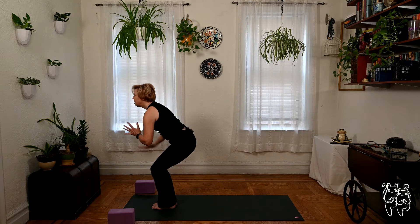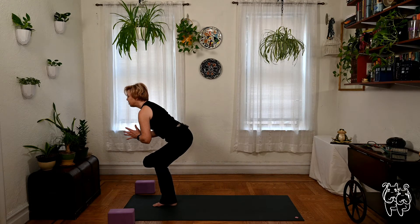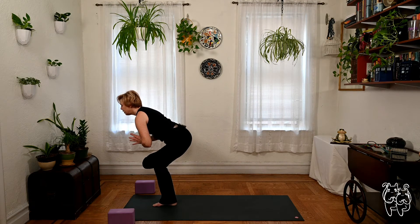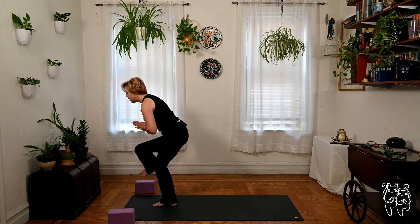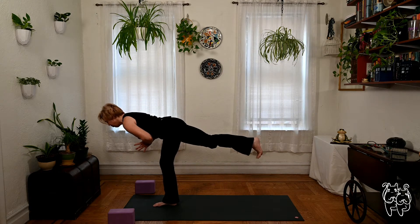Standing figure four — shift the weight to the right foot, left ankle above the right knee. Nice hip opening stretch, gaze past the nose. One more breath. Warrior three — you can keep the palms at the heart center. Extend the left leg back, find length along the body, crown of the head forward, left heel back for a breath.